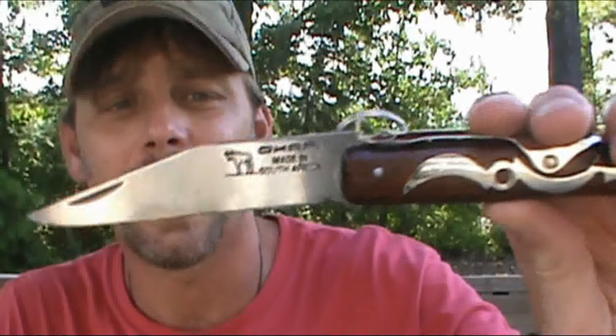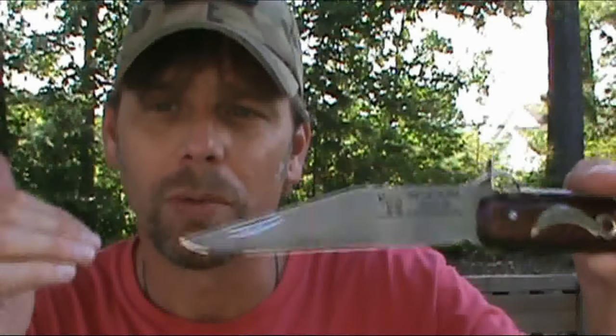People back then, and still today, will use them for everyday stuff — good utility knife, good for farming, they use them out in the fields, processing game, food preparation. These are just the kind of jack-of-all-trades knives, and they are very durable.